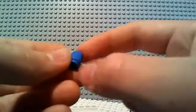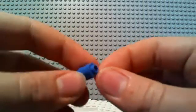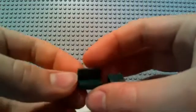2 corner bricks, 5 1x1 cylindrical bricks, and 2 of these plates with another little plate sticking up — like a little tiny sofa.